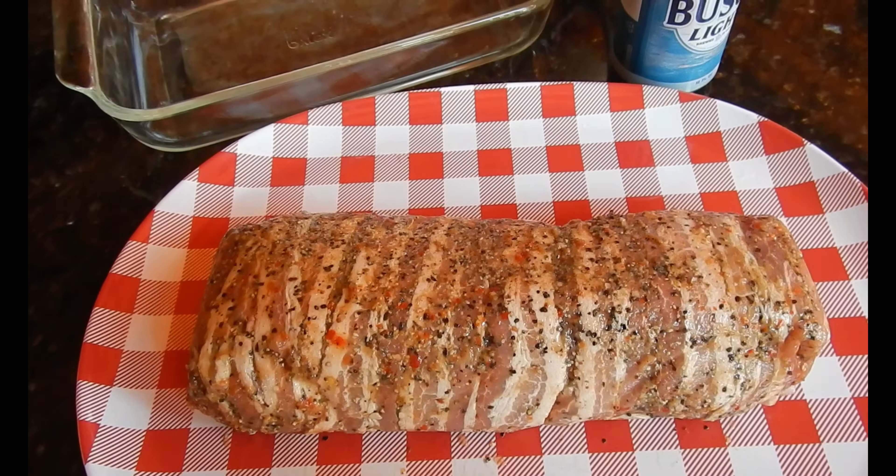We're going to open that up. We've got the Big Green Egg fired up right now. We're going to cook her up at about 350 degrees until the internal temp is around 150 degrees on the pork loin. Pull it off, let it rest, and eat.